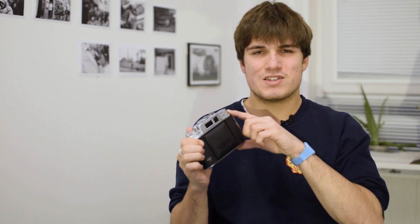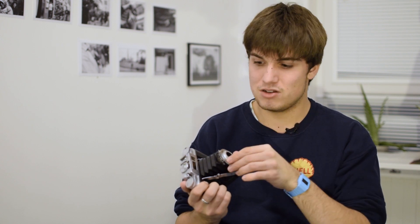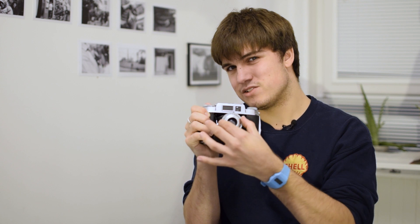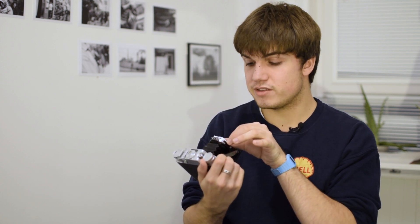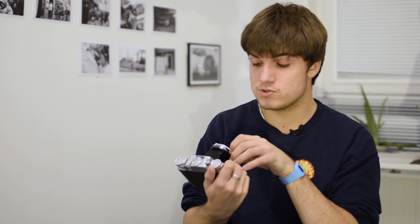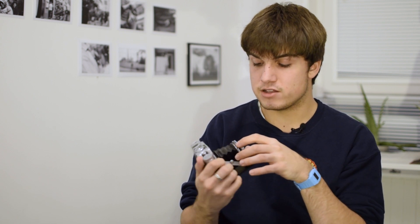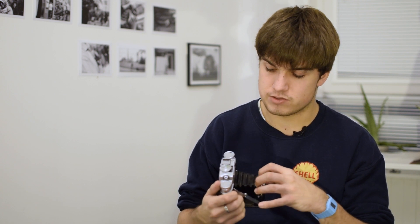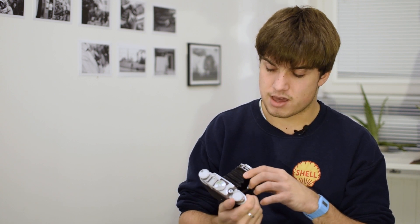It's a very slow, methodical camera. Alongside the focusing challenge, you have your shutter speed — it's a dial on the front with a 1/25th, 1/50th, 1/100th, and 1/200th of a second, plus bulb mode for long exposures. Then you've got your apertures via a small ring. Those are fairly straightforward, nothing too scary.